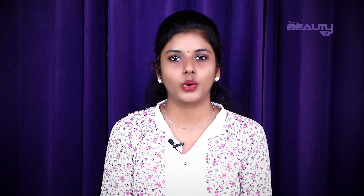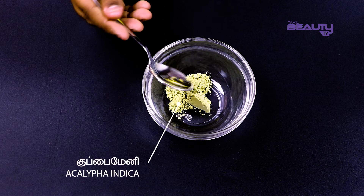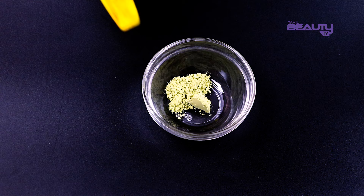Let's take a clean bowl. I'm going to add a cup of powder in this bowl. If you want to make a larger quantity, you can add more powder accordingly.